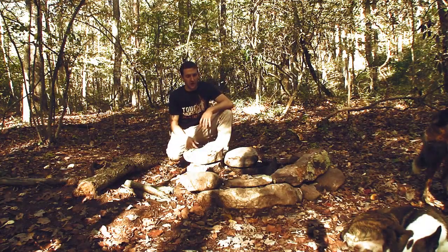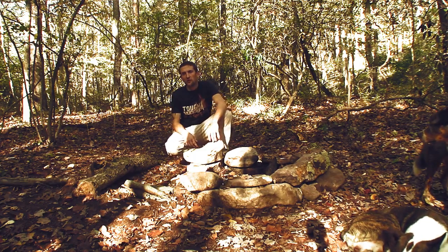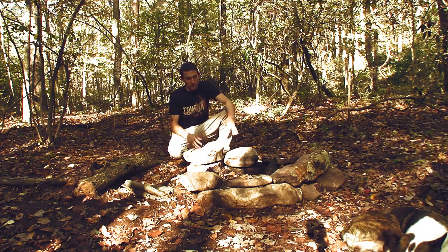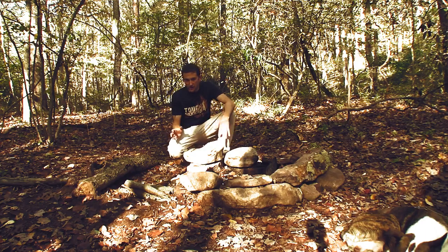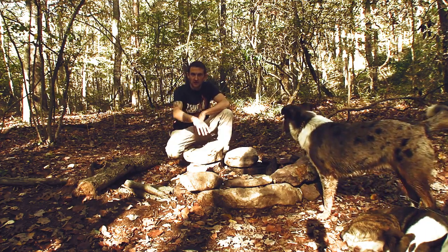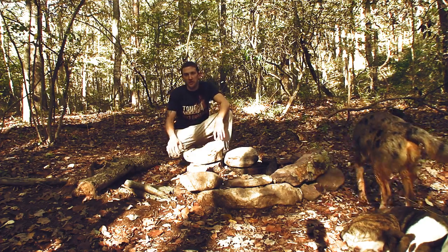So here's the fire pit. This was built probably three or four weeks ago. I brought my brother and his family down here for a little camping trip, so we built this. Now I'm gonna make a chair so I can sit right here and tend to the fire, just kind of chill by the fire. I'll eventually make two, but one should be good enough for right now.